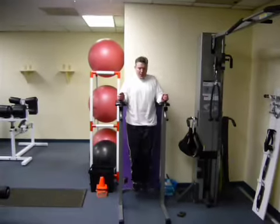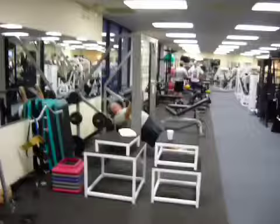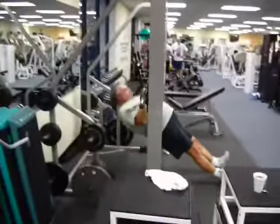So we got Ray over here doing 15 on the Roman chair, pulling those knees up. We got Greg over here doing some Smith pull-ups, going for 10, keeping those hips nice and straight.